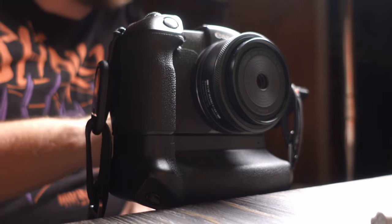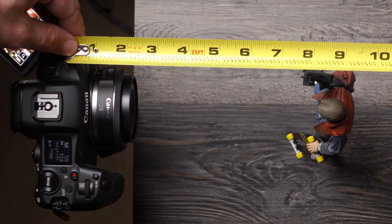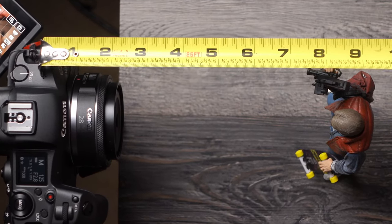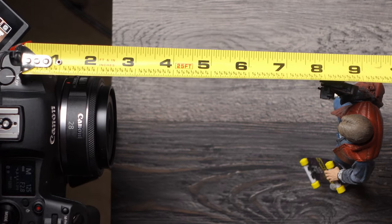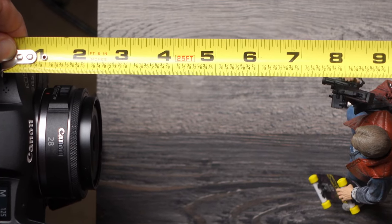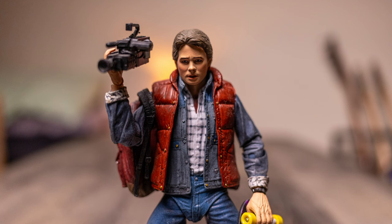The lens itself is a 28mm F2.8. It is for full frame cameras, so it does work with my EOS RP and my EOS R5. As far as the aperture goes, it has a seven rounded blade diaphragm. It goes from F2.8 to F22. The minimum focusing distance Canon claims is 9.1 inches or 0.23 meters. I measured from the sensor plane to my subject and got about 8 and 5/8 inches, so it's actually a little bit closer than Canon claims, which I think is pretty good.